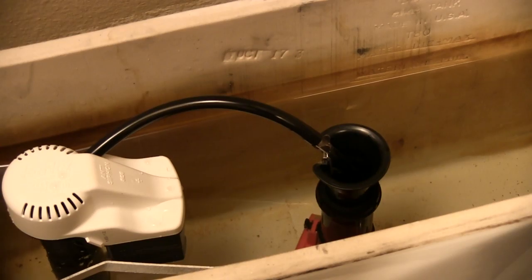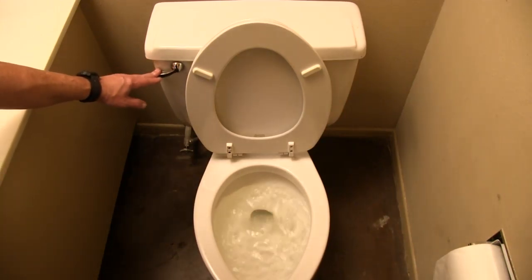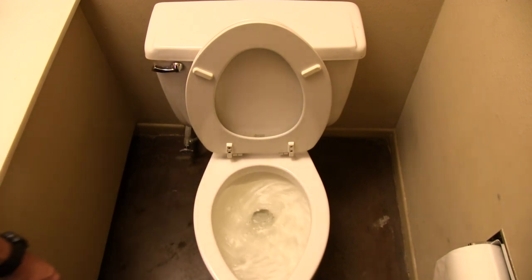Turn on the water, wait for the tank to fill, and verify that the water stops at the fill line on the tank. And that's it — you should have a toilet that works just like new.